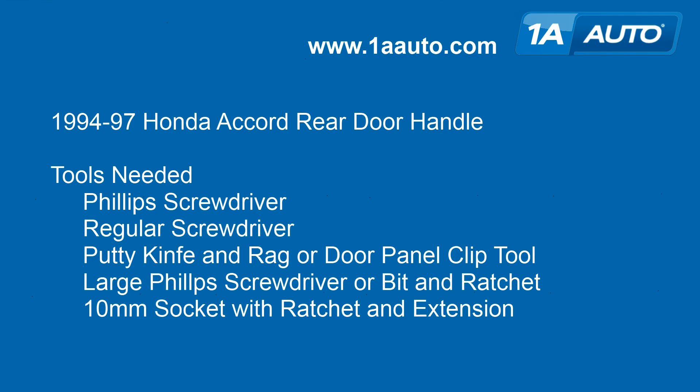Tools you'll need are pretty basic: a Phillips screwdriver, a regular screwdriver, a putty knife, and a rag or a door panel clip tool. You'll need a large Phillips screwdriver or a bit and ratchet — you'll see what I mean for the lock mechanism — and then you'll also need a 10mm socket with ratchet and extension.